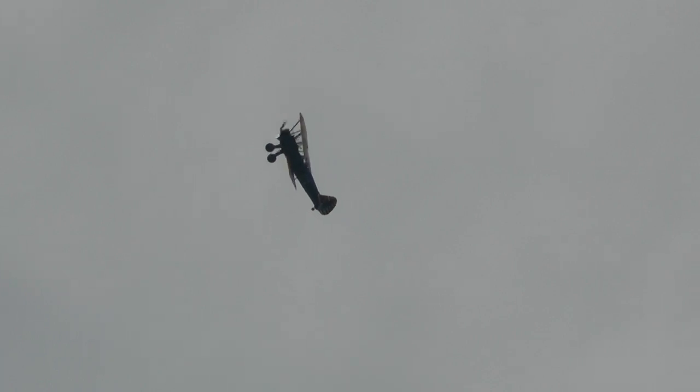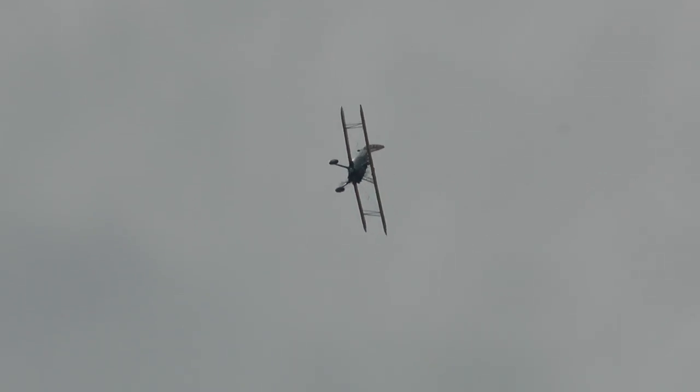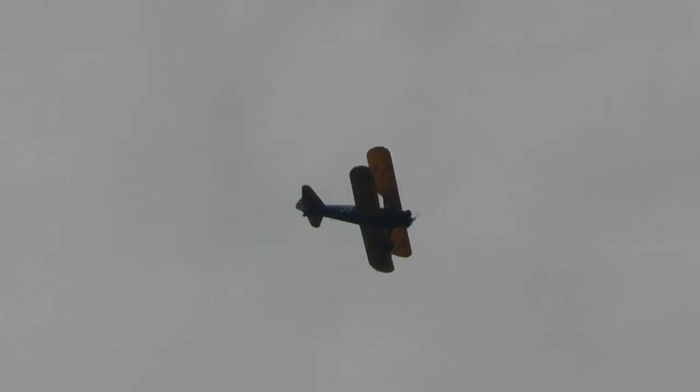Each maneuver is entered at exactly the right speed for each airplane — unless you're in combat, and then you throw all the rules out the window.